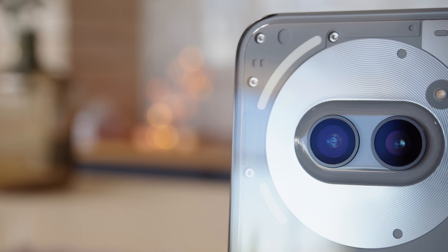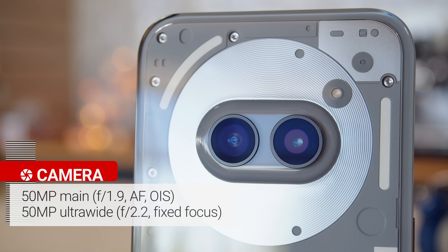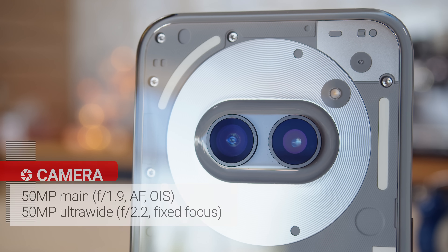The rear cameras are the same as on the Nothing Phone 2A — a 50MP main cam together with a 50MP ultrawide cam. There has been an improvement in the selfie camera though: instead of a 32MP front-facing cam, now there's a 50MP one, which supports 4K video capture.